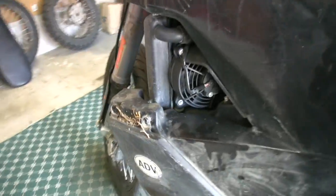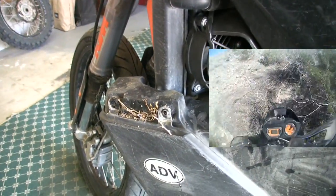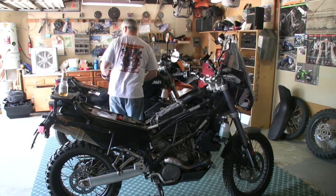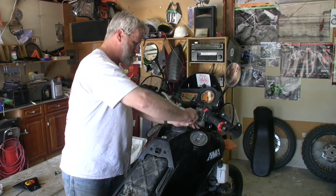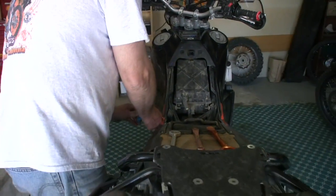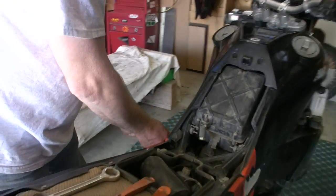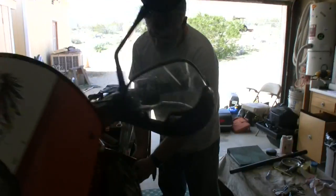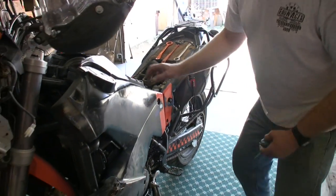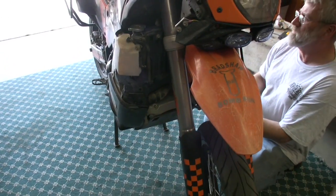Got a little bit of the desert I brought home with me on this side - looks like a rat's nest or something. I guess it gets faster every time you do this. I remember my first oil change when I got this bike took 2 hours and 45 minutes. Now it's a lot less. I'm going to take both tanks off.